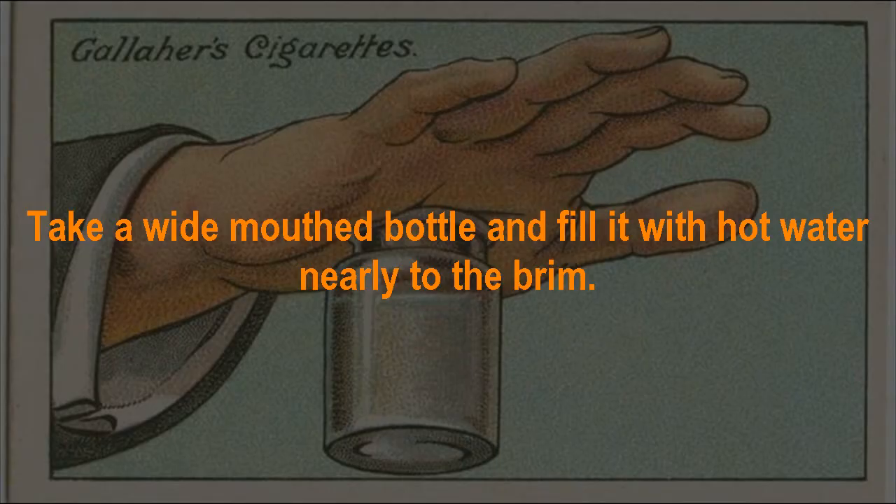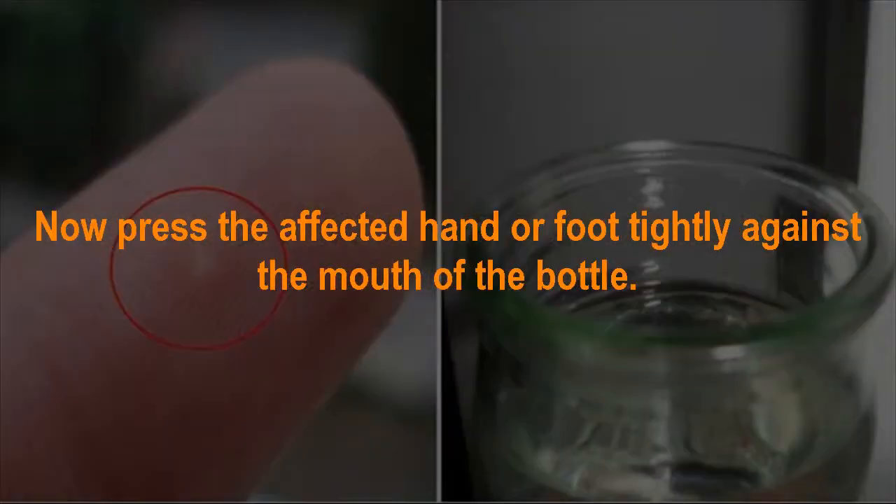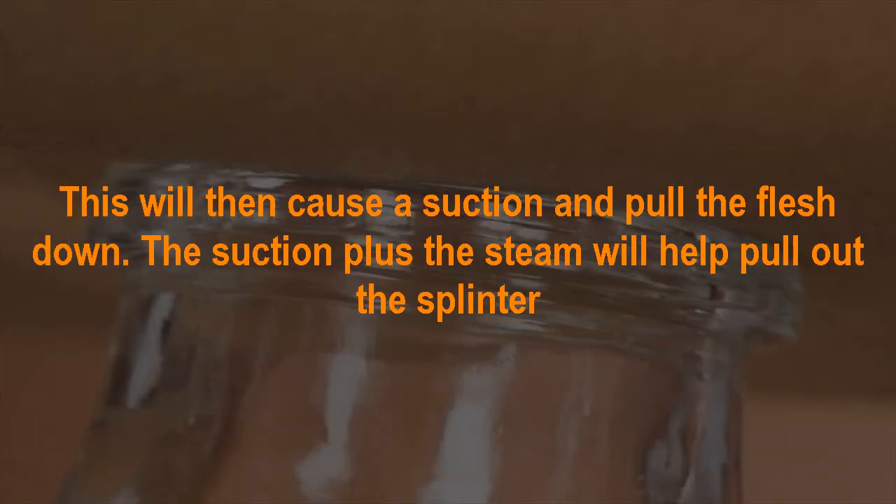The suction method. Take a wide-mouthed bottle and fill it with hot water, nearly to the brim. Now press the affected hand or foot tightly against the mouth of the bottle. This will cause a suction and pull the flesh down.